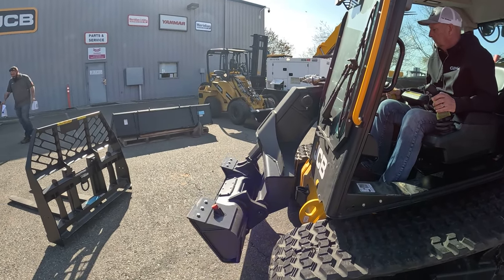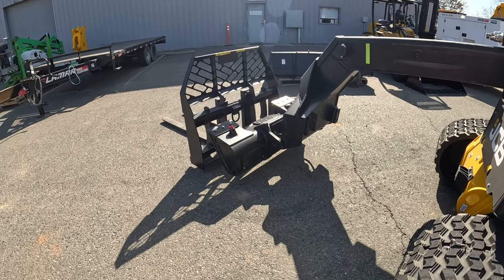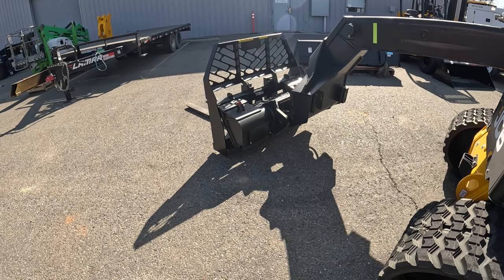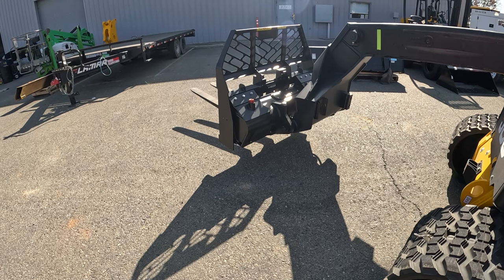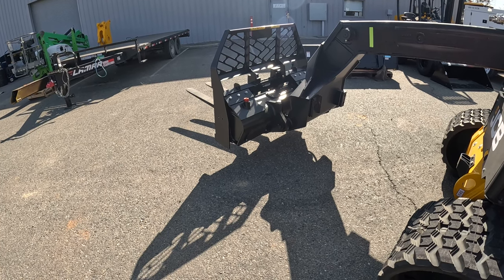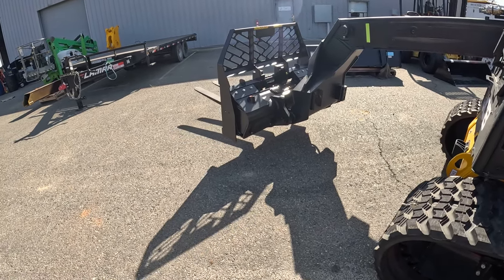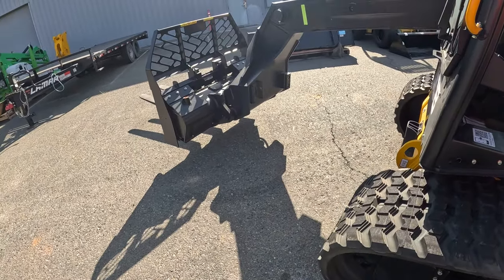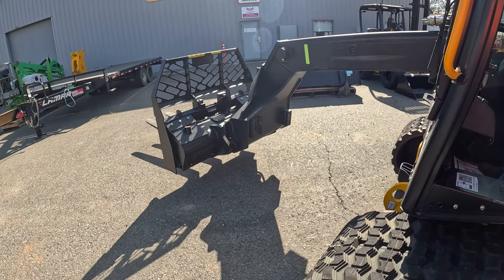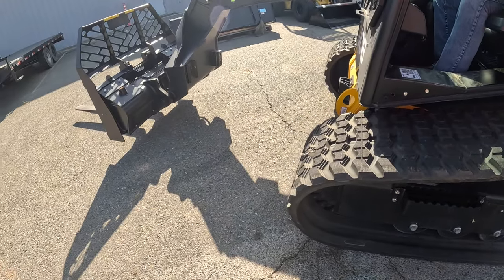That's it — wow. That's it, so much easier. The thickness of the castings — until you see them in person, I was kind of worried about this single arm design, but I'm not worried about it anymore. There's just so much metal. Cab looks good.